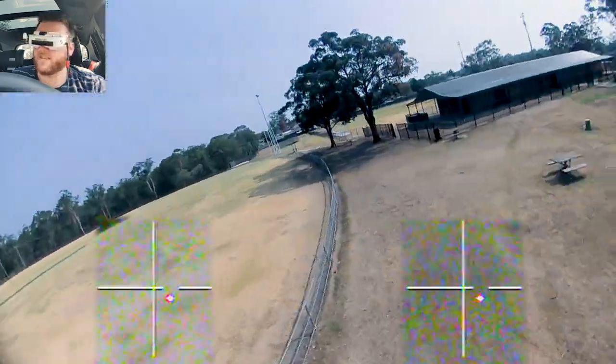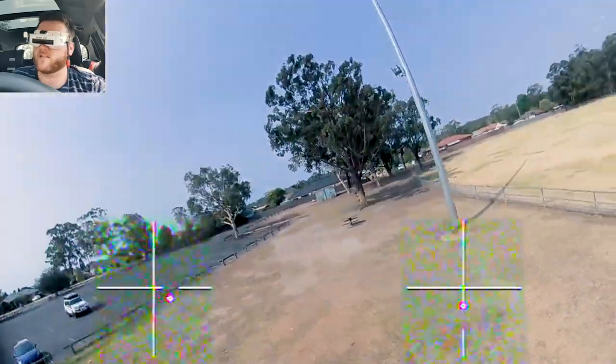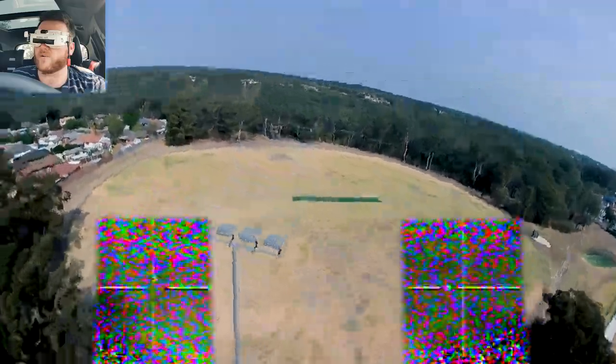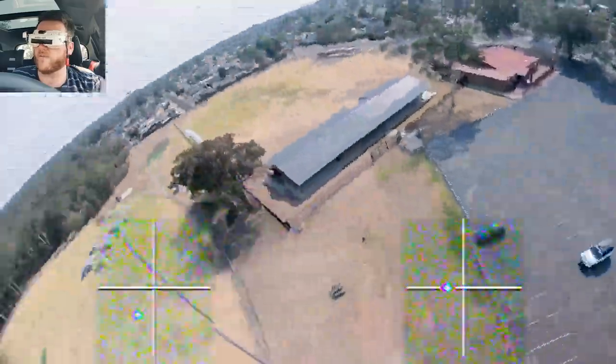I don't know how else to explain it other than that. An inverted orbit is just a normal orbit but you're looking up, so you're essentially just yawing around on the spot to go from one to the other.